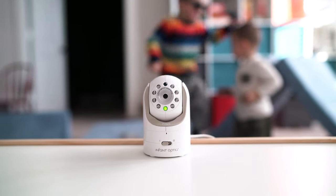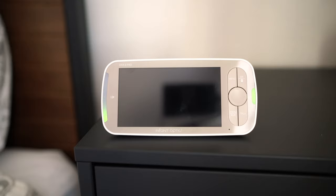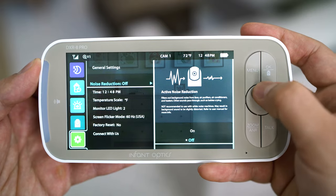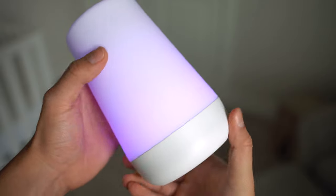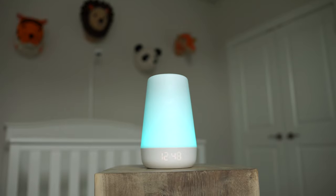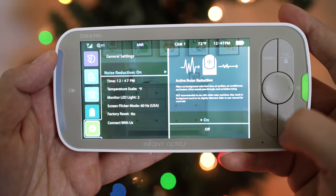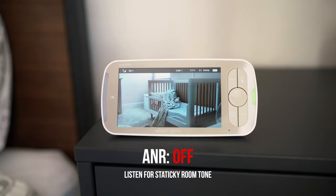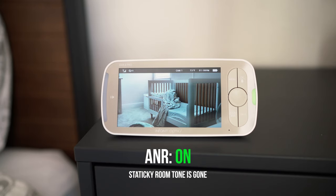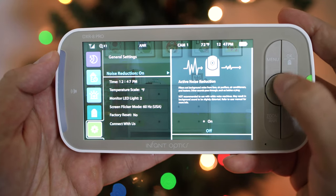Background audio monitoring is a very important feature that I look for. When the video feed is asleep, I still like to listen for the baby. Unique to the DXR8 Pro is a new feature called active noise reduction. This is really interesting because one issue with some audio monitors is that background sounds blend with the baby's sounds, making it hard to hear — I found that to be an issue with the Hatch Rest Plus. With the Pro, you can enable active noise reduction to filter out background sounds like fans or purifiers and clearly hear the baby. If you don't need it, you can leave it off, but it's nice to have.